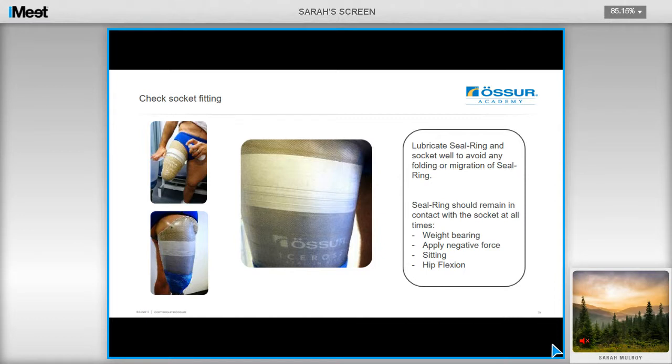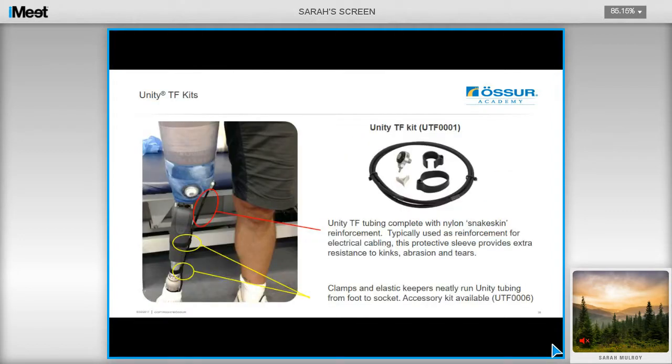Check also that the seal ring remains in contact with the socket wall at all times — check during weight bearing, apply some negative force, get the user to sit, and test hip flexion as well. The Unity TF kit comes with the valves as well as tubing, which has a nylon snake-skin reinforcement to protect the tube over the knee unit. Clamps and elastic keepers are also included to keep the tubing neatly running from the foot to the socket. There is also an accessory kit available containing tubing, clamps, and elastic keepers.